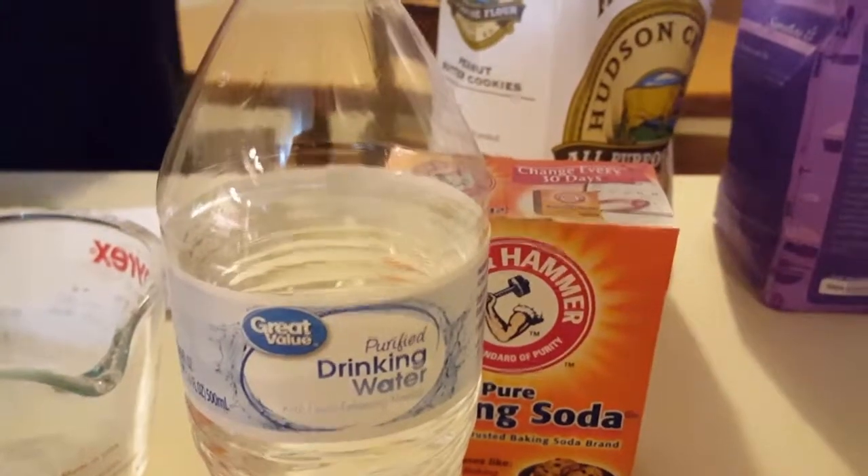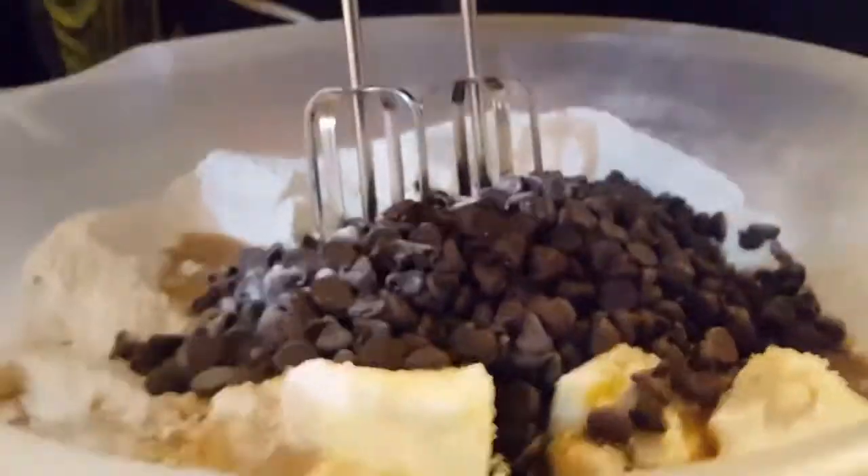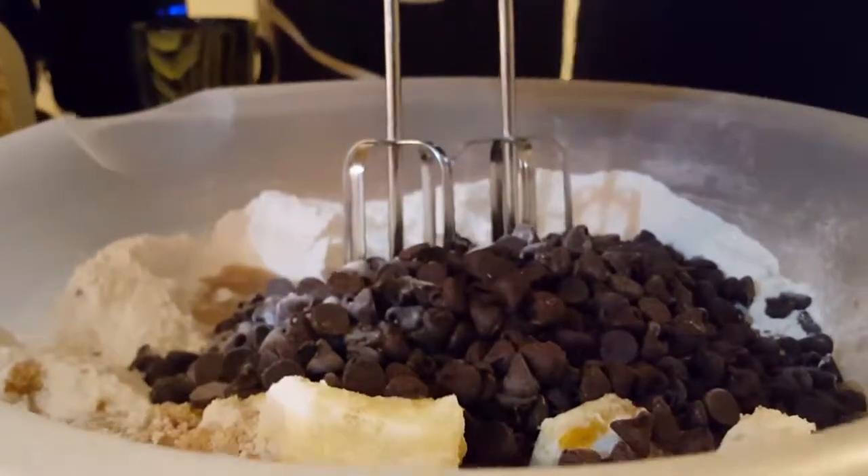We added some water in there. Now we're going to mix it — this might be loud so cover your ears.